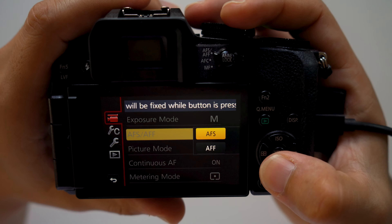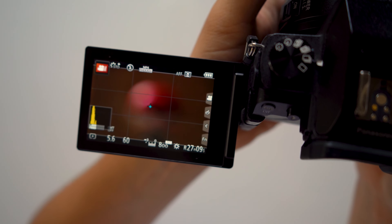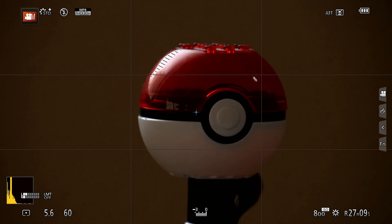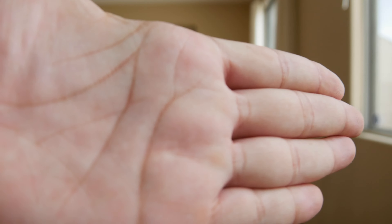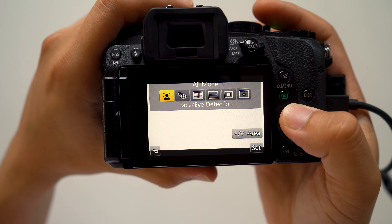AFF mode stands for autofocus flexible. When in this mode, your camera will adjust its focus based on whether the subject moves while pressing the shutter button halfway down. It's useful for cases when you're trying to lock in on a subject whose movement is unpredictable. AFC stands for autofocus continuous. When you have your camera set to this setting, your autofocus will automatically continue to adjust — though this is dependent on what autofocus mode you have your camera set to.